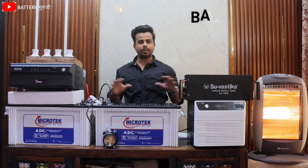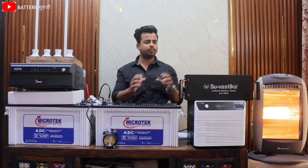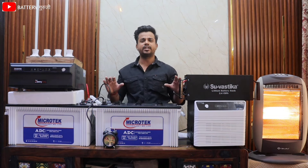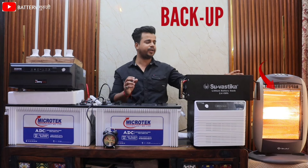Friends, we will not have a backup time test comparison on YouTube today. Because today we are going to test this room heater on these two combos, and you will see which combo will give us backup on this room heater.